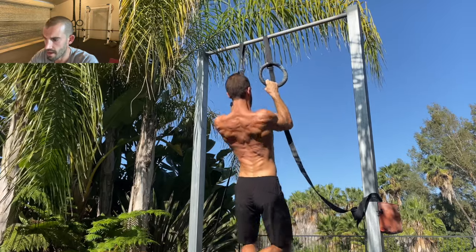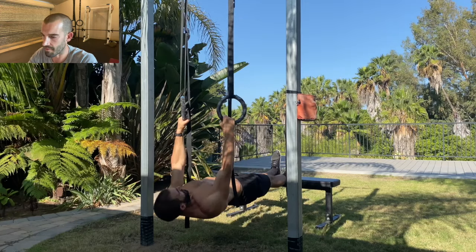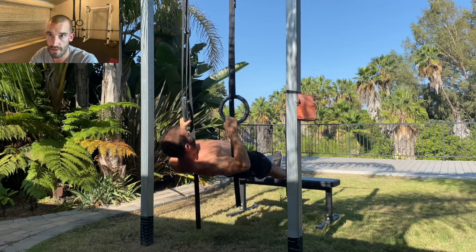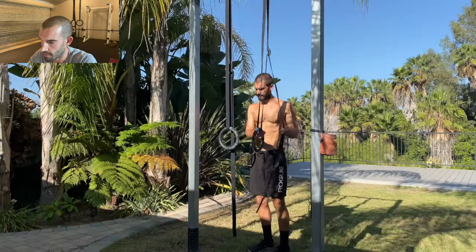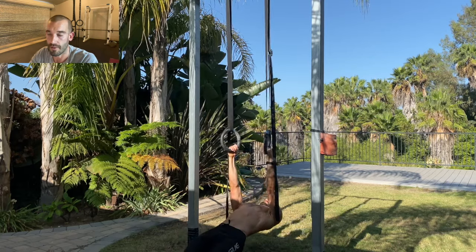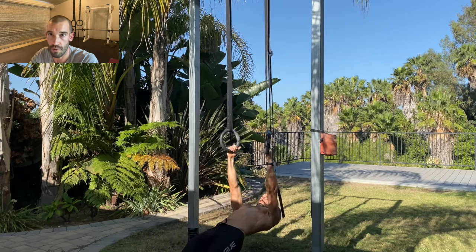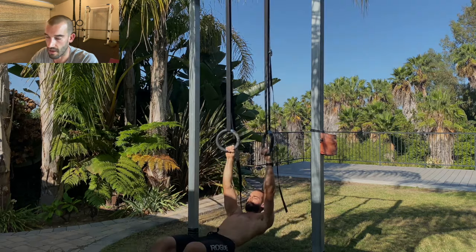Now let's talk about rows. I'm not the biggest fan of rows because they don't train the lats through a full range of motion — they kind of train the lats through about half their range — but they can be really useful for strengthening the traps and the muscles around the scapula if you do them right, using the same cues as the pull-ups. Pull from a variety of angles: raise your feet on some rows, feet on the ground on others, raise your rings on some rows, lower them on others, to hit the musculature from many different positions.